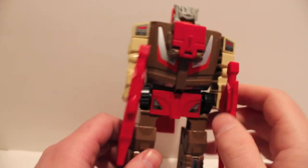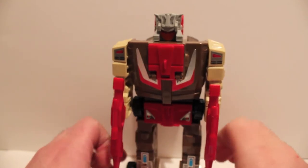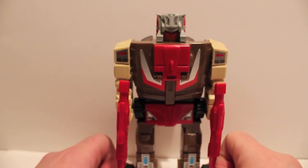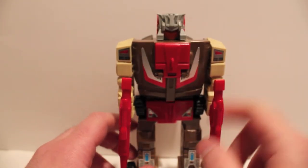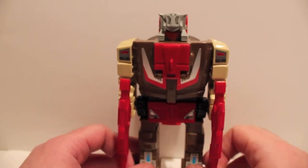I do have most of these guys actually. I have him, I have Highbrow. I can't think of the other names right now. Oh — I gotta get Hardhead, that's who I need. He's probably next on my list. I just got Skullcruncher and Dreadwing, which is a Powermaster.